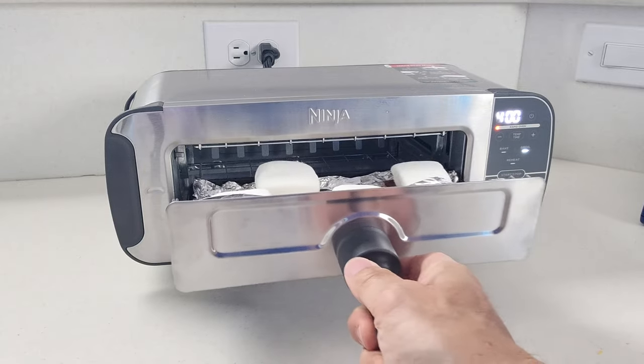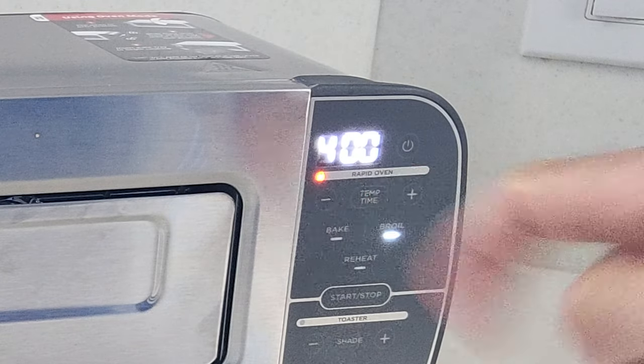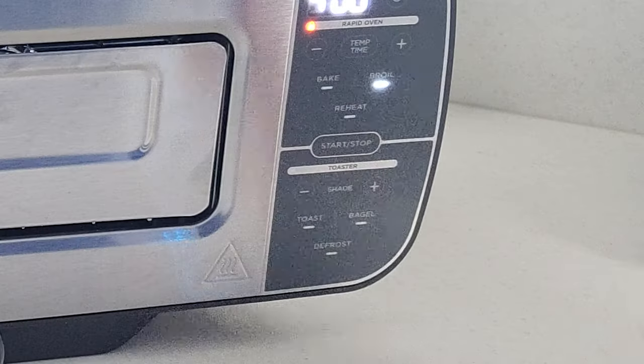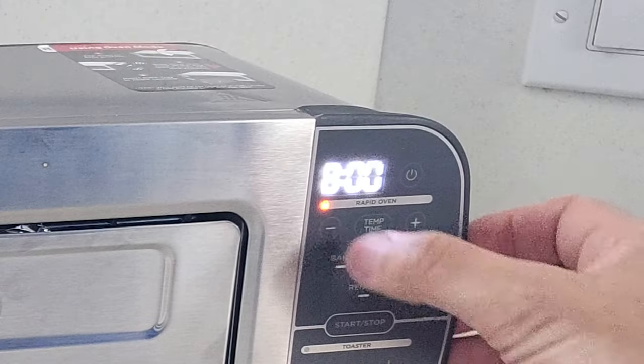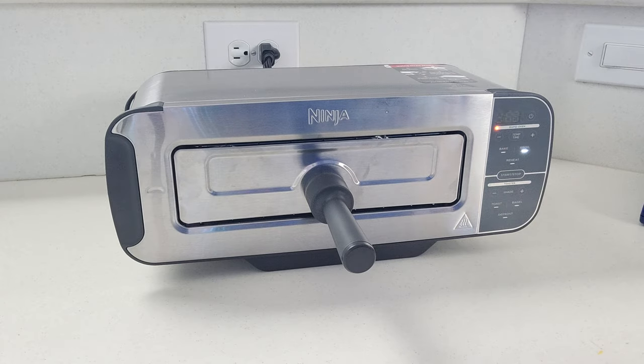Then we'll go ahead and slide this into the Ninja Fruity Flip Toaster. Make sure you're set to 400 degrees and set the broil, then go ahead and start it and set the timer to two minutes. Keep in mind we're not going to use this entire two minutes, but that's just so we don't have to restart it.